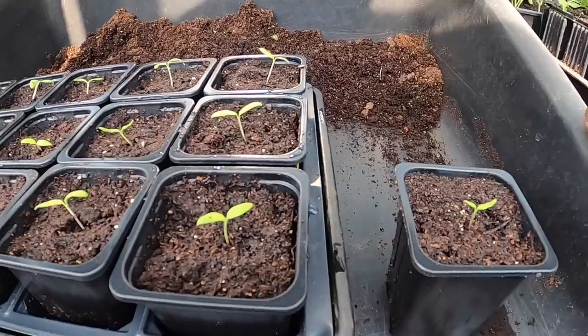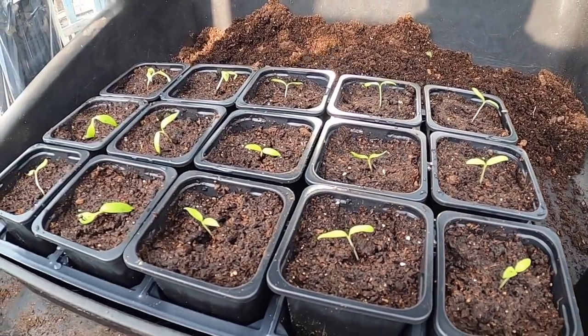I've got 16 all together. They did go a bit wilty, but I think they're picking up.